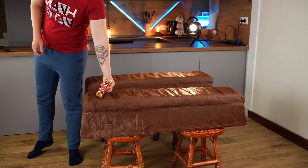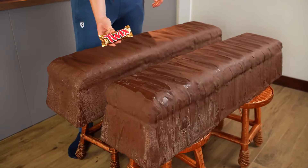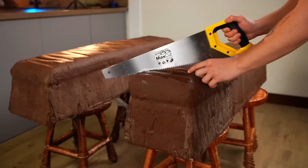When the chocolate is set, our giant Twix is ready. It weighs 220 kilograms. It took five days to prepare it. And there are 1,078,000 calories in it — that's crazy how much. Let's finally cut into it.